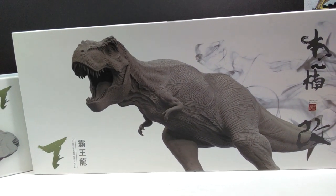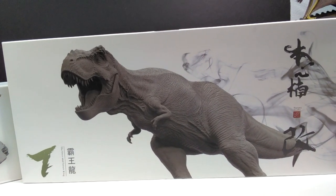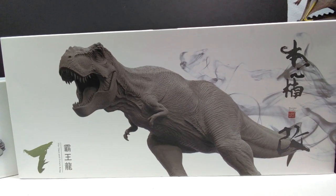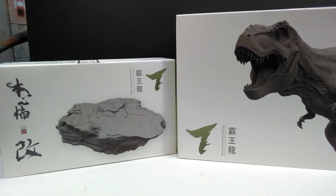You can see we have a really nice image of the rex on the front of the box — pretty much your standard Nanmu box, but it always looks super cool and is definitely an overall really nice looking box. Then we also have the box for the base over here.